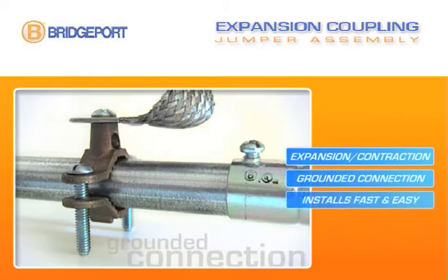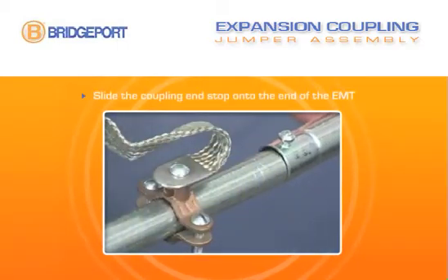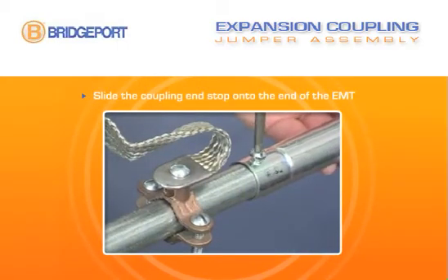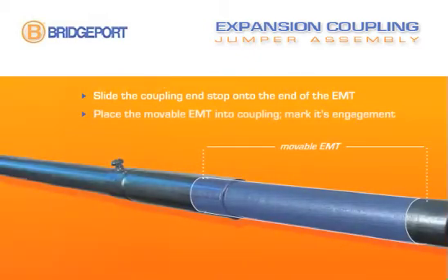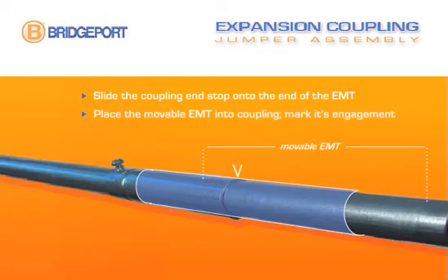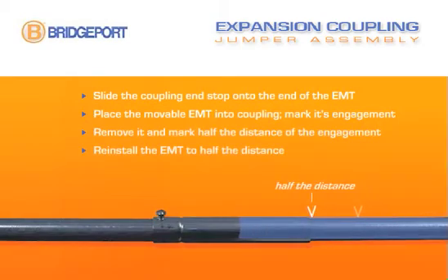Expansion couplings install fast and easy. Simply slide the coupling end stop onto the fixed end of the EMT or rigid and tighten the set screw. Next, place the movable EMT or rigid completely into the coupling and mark its engagement. Remove it and mark half the distance of the engagement, then reinstall the EMT or rigid to half the distance.